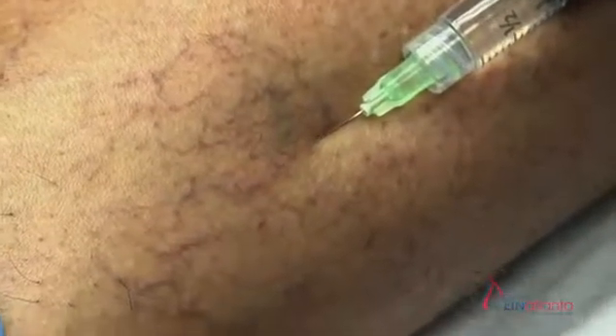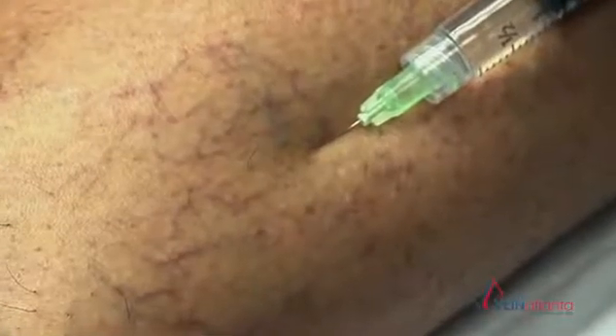Sclerotherapy involves inserting a tiny little needle into these small veins. We then inject a medicine into these veins which irritates the lining of the vein and causes the vein to close down. Once the vein is closed down, the body gradually absorbs the vein and it disappears.